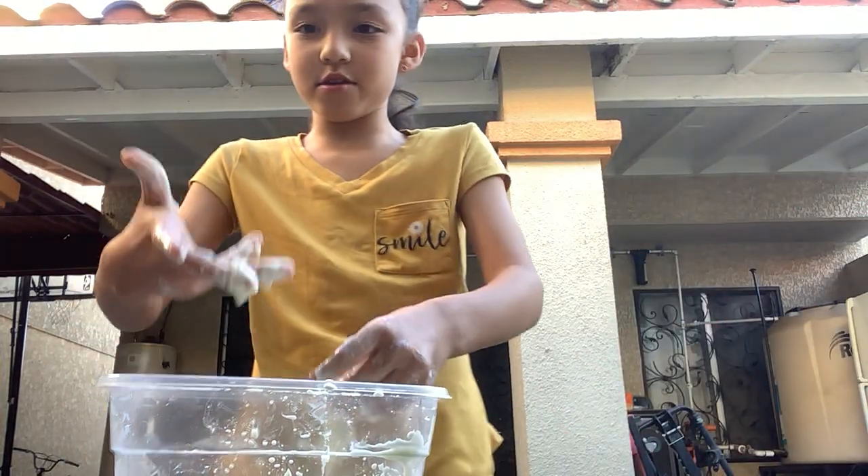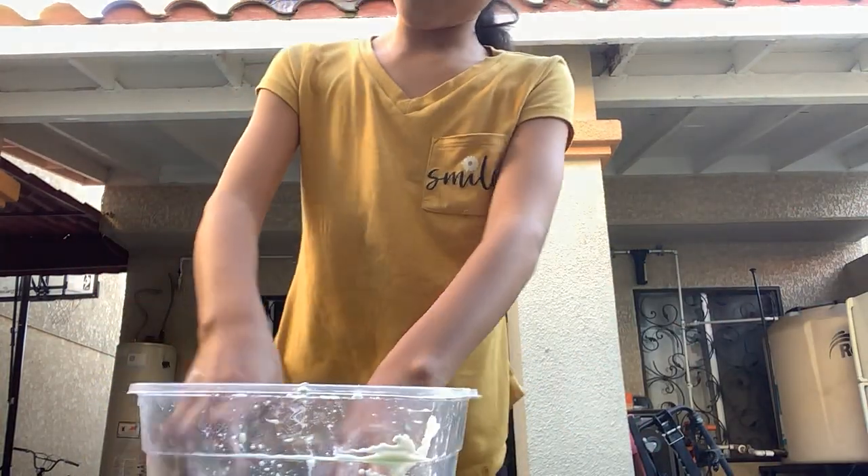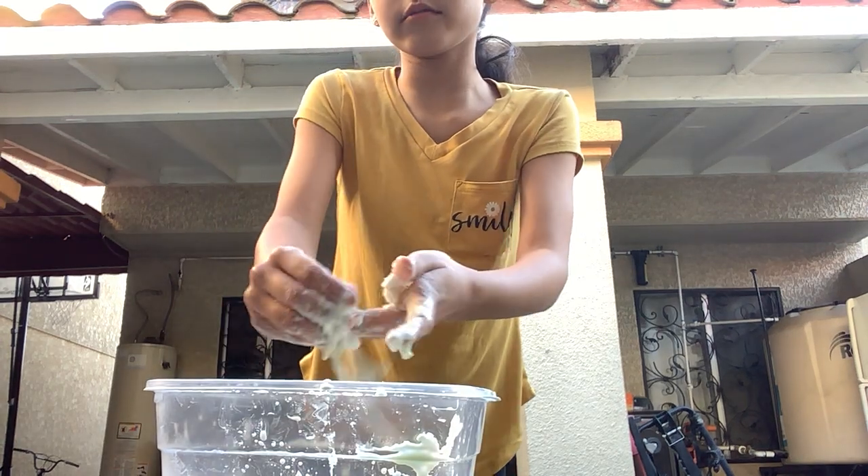Welcome back to Turtle Ha Ha. We're going to be playing with Oobleck today. It's technically a substance where it covers when you grab it.